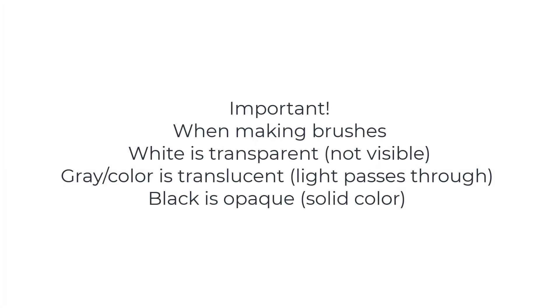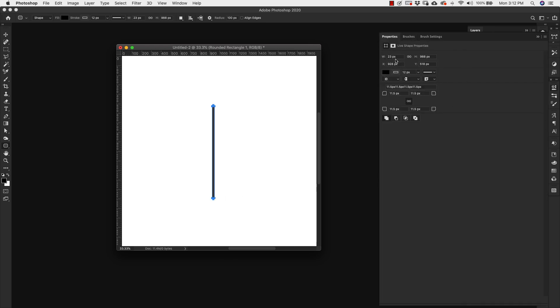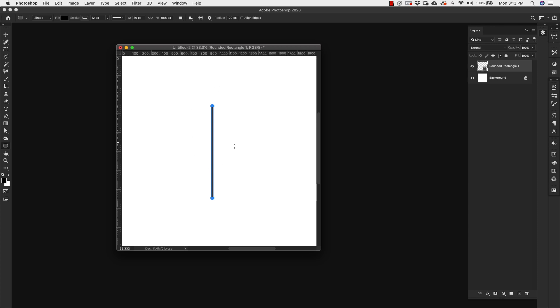The first brush we're going to make is the snowflake brush. I'm going to use the rounded rectangle tool and draw out a shape. Right now I've got 988 by 23, and I want to bring this down to 20. We'll leave it at 920 — we can always change the size later. Once you have that first shape, hold down the Option or Alt key and drag that shape layer down to make a duplicate. Press V on the keyboard to make a selection. Now you have two that are pretty much identical.